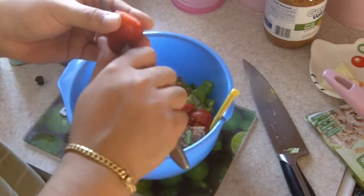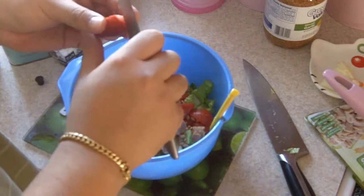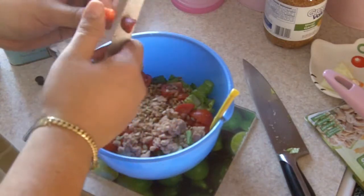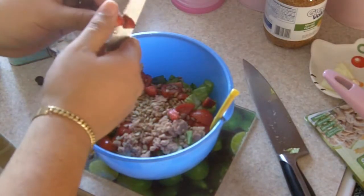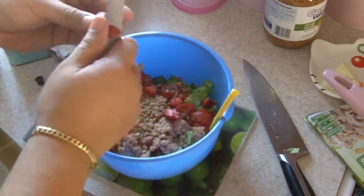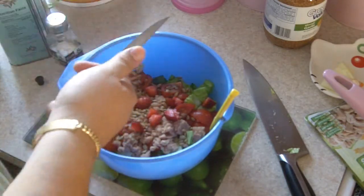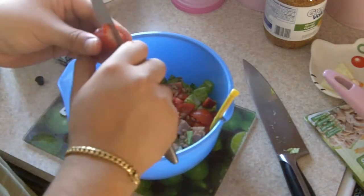One quarter of a cup, and this is my secret ingredient: strawberries. I'm gonna add four of them. I'm gonna cut them really small — it just gives a really good sweet taste to the salad. See how small I'm cutting the strawberry? This is really good, you're gonna love it.